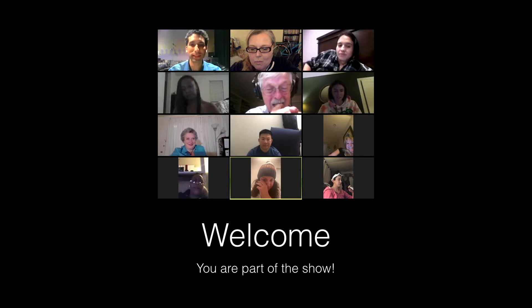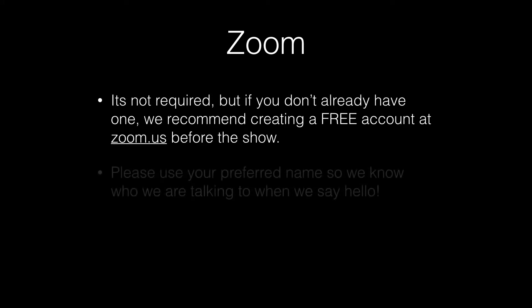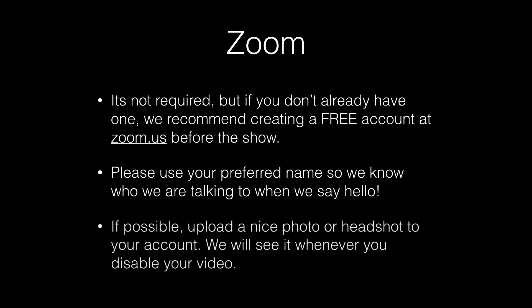Here are some helpful tips and tricks to better enjoy the show. Before showtime, visit zoom.us to set up a free account. It's not required, but having an account may improve your experience. Please use your real name or the name you prefer to be called in real life, so we know who we're talking to when we say hello.